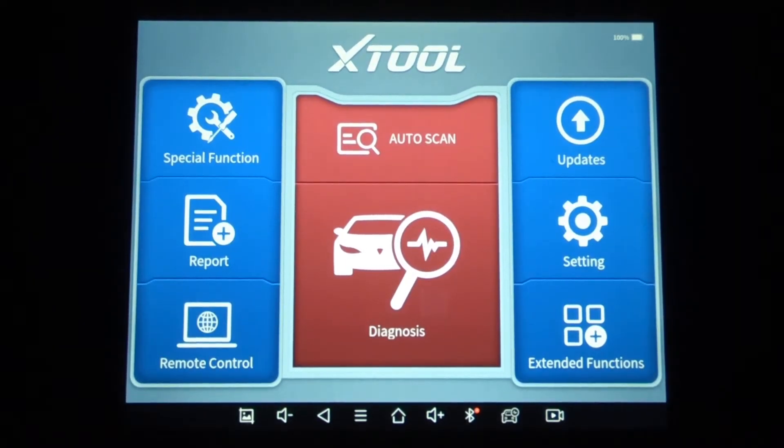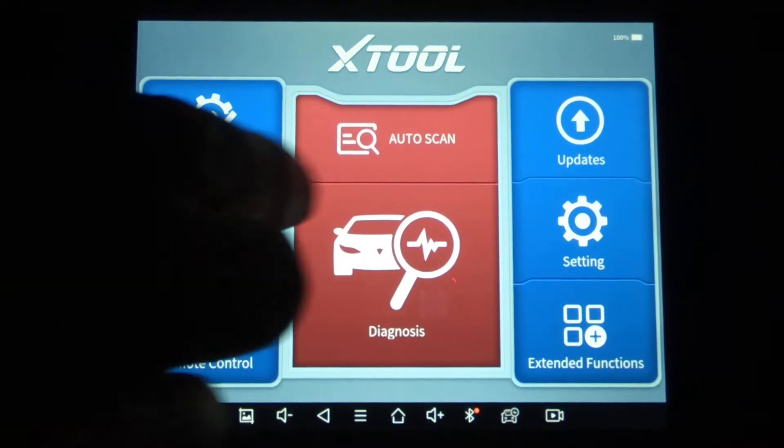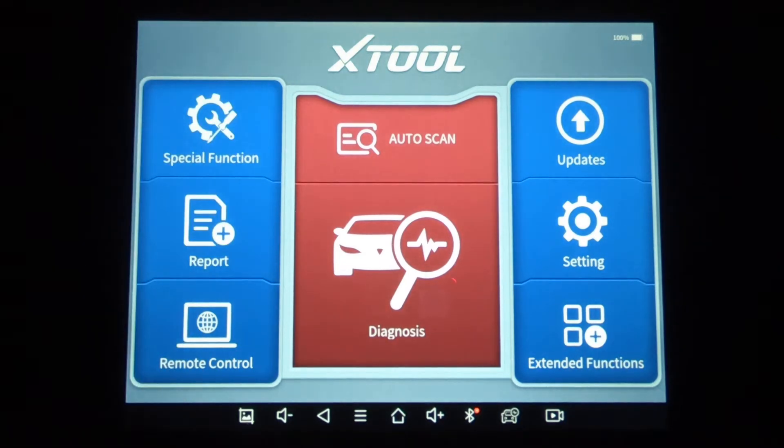I'm out here on my 2016 GMC Sierra, and I've got the new X-Tool D8 scanner. I thought I'd do a quick walkthrough to compare this to my Autel MS906TS. Anybody that's watched my videos has probably seen the walkthroughs I do whenever different vehicles come in — I'll hook my MS906TS up to show what kind of active tests and special functions that scan tool is capable of. This scan tool is half the price of the Autel, but it is a corded scan tool, so you are tethered by about a five-foot cord to the OBD port. I'm just going to do a quick familiarization with this scan tool hooked to a 2016 GMC Sierra pickup.